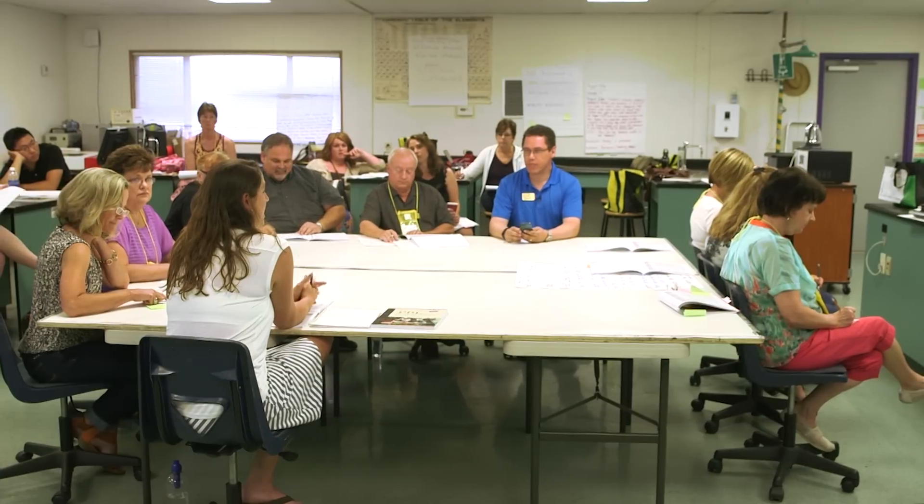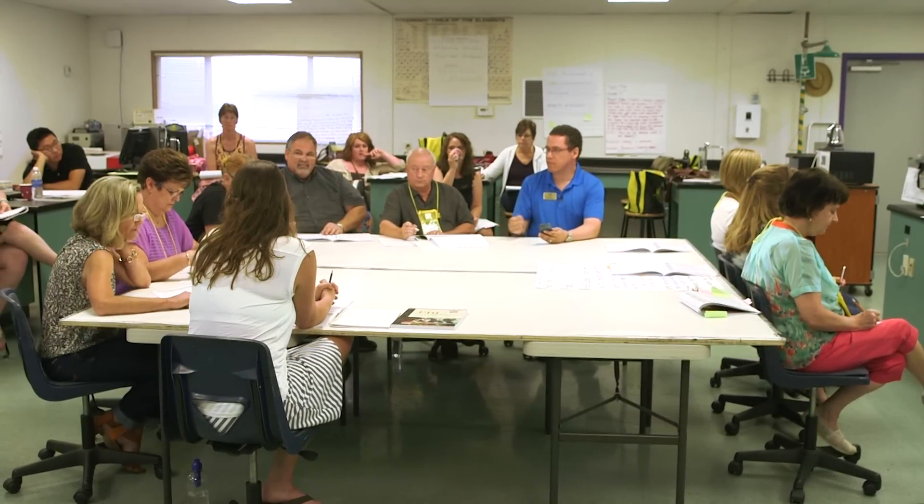First, the audience says what they like about the project — for example, 'I like how this connects to the community,' or 'I like the idea of creating a music video.'